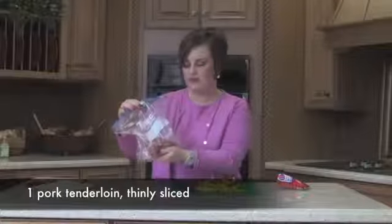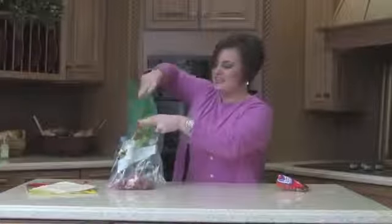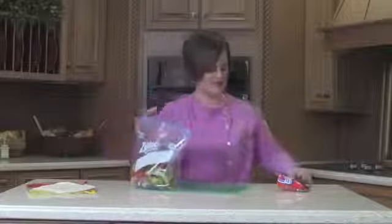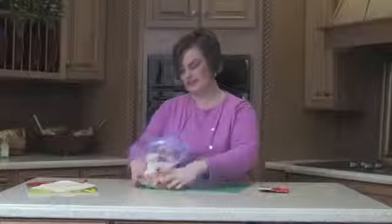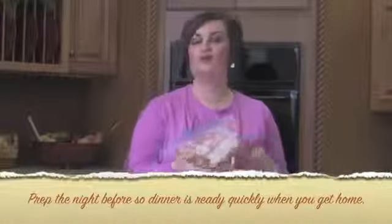Cut up your pork loin the night before and add your favorite peppers and onions — yellow, red, and green — to a ziploc bag. Then take your fajita seasoning, dump it in, and mix it all up good. Throw this in the refrigerator either the night before or in the morning before you go to work.